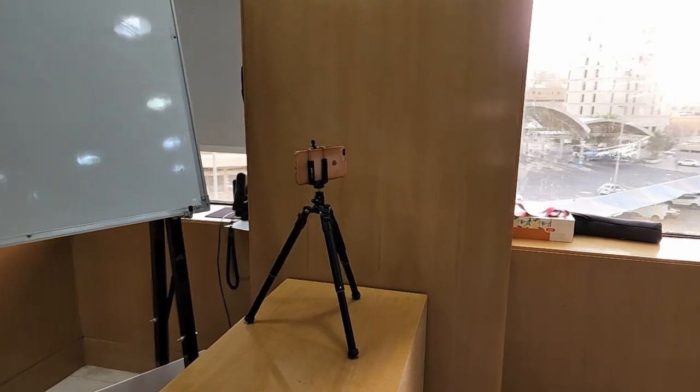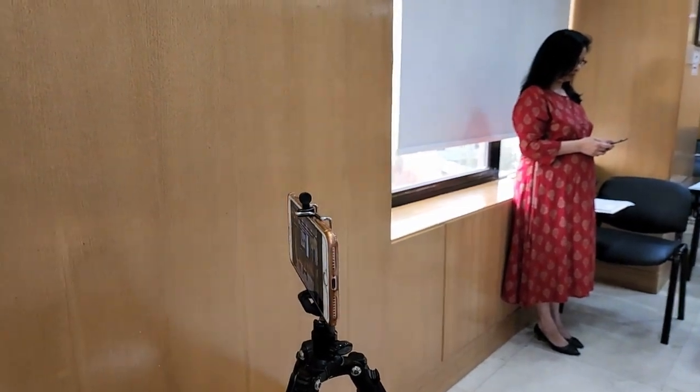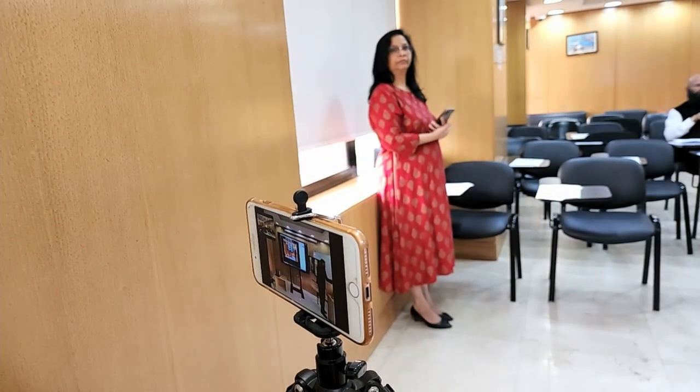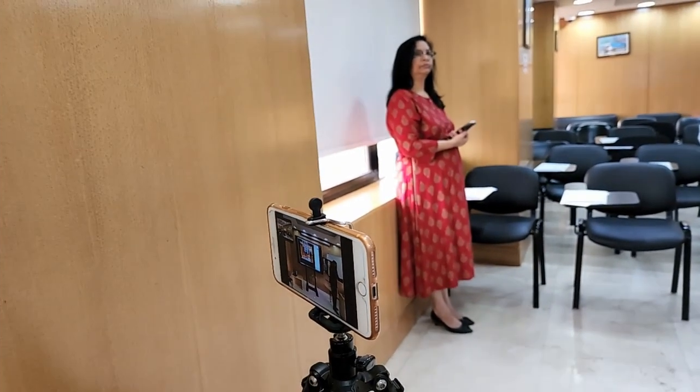The second device that I have set up is another mobile phone also connected to the same 5G router. This device is facing the audience, so whenever I want to show the physical attendees to the online audience, this is the view I will choose.